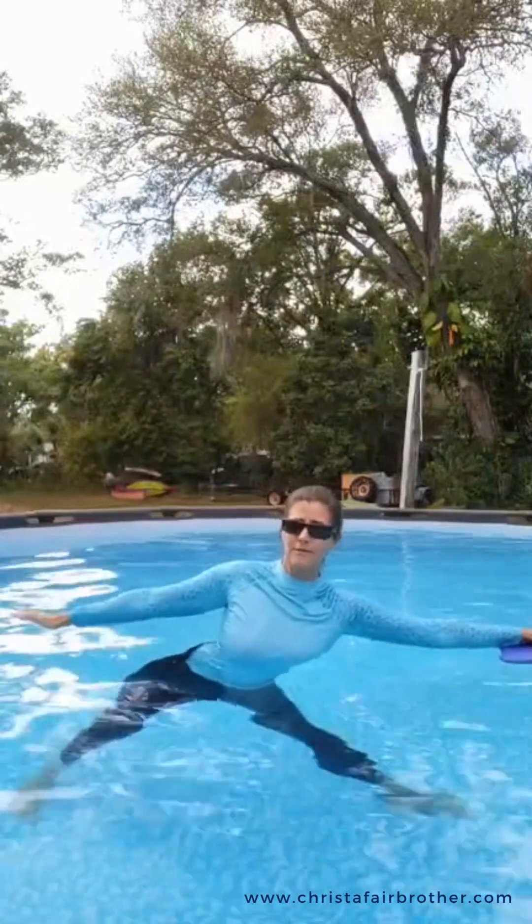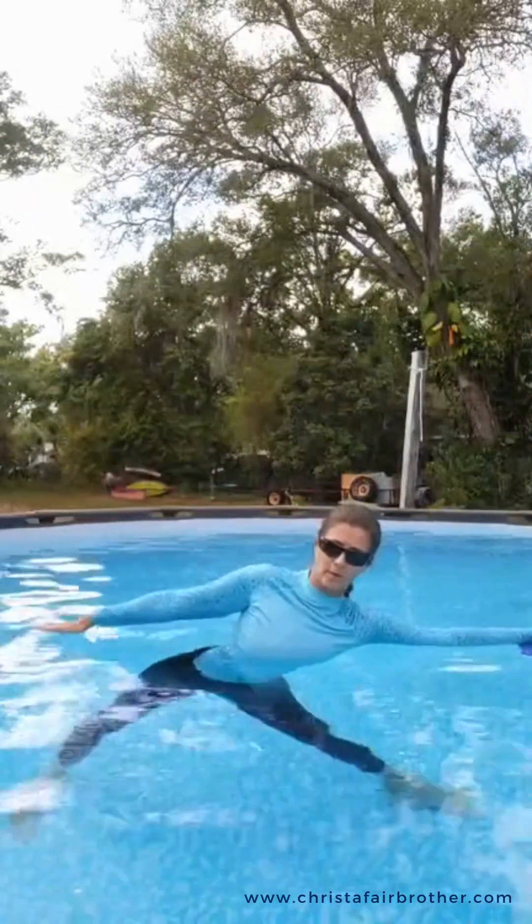I'm going to show you triangle pose now, but I'm going to do it with a kickboard — a standard swimming kickboard. Same thing: we start in mountain pose, step wide, turn my left toes out 90 degrees. The kickboard goes in the left hand, pointing the same direction, so my left fingertips and left toes are going the same way. This time my legs stay straight. It's called triangle pose because of the shape my legs make. I hinge in my left hip, and an imaginary force is pulling these fingertips — and I've hinged into triangle pose.